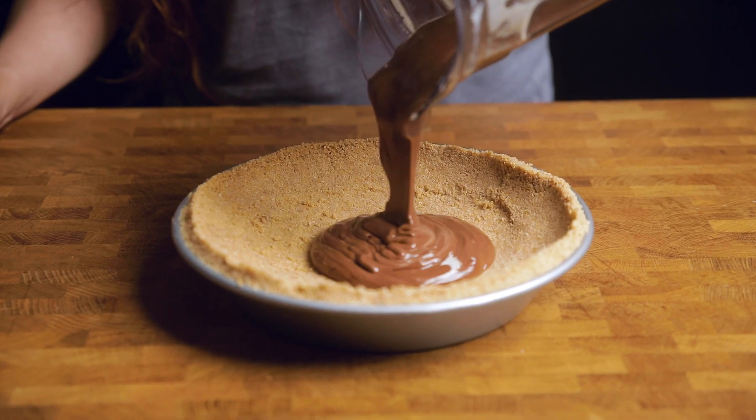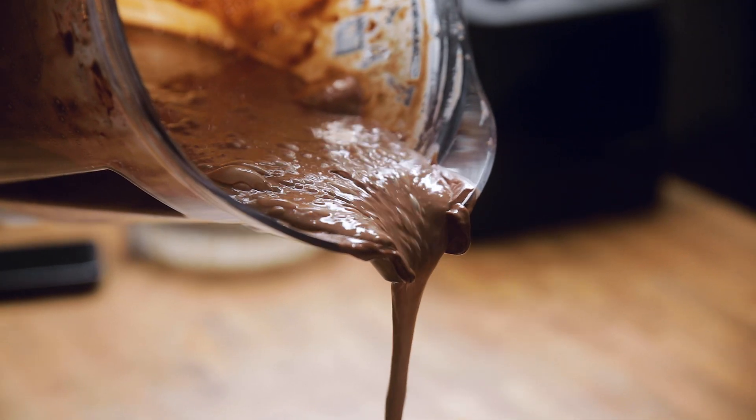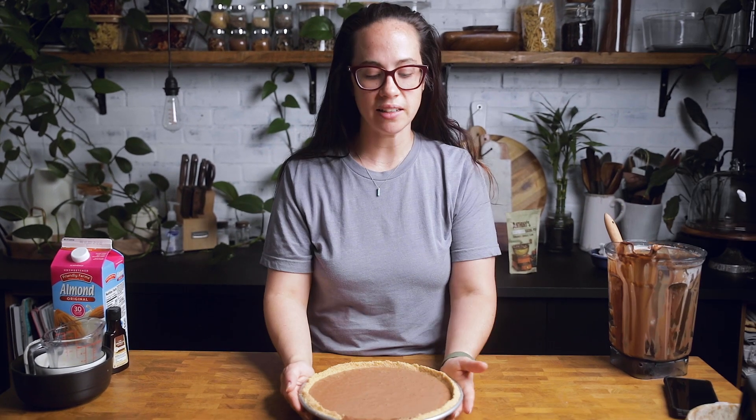After it's well combined, pour it into your pie crust. Just shake it out to level it a little bit — and if you get a little on the side, don't worry, it still tastes great. Ideally, let this chill in the fridge for six to twelve hours, but if you're in a rush, you can put it in the freezer.